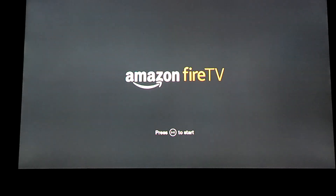Thank you very much for watching and please check out my channel for other Amazon Fire TV videos. Please like and subscribe. Thanks again.